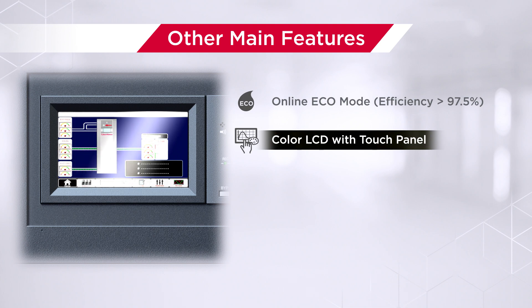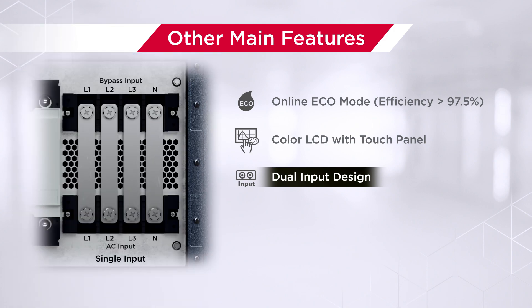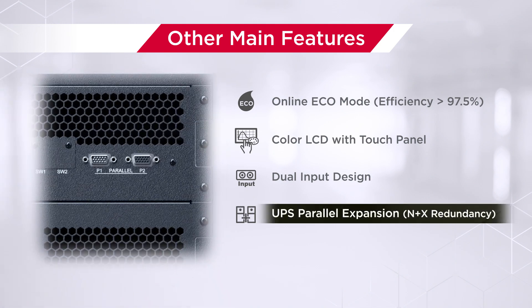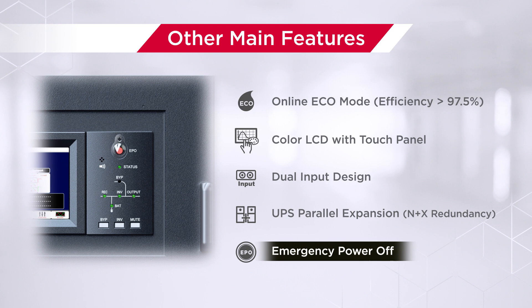Other main features include online eco mode for enhancing system efficiency and saving energy costs; a color LCD with touch panel for monitoring and configuring the system with ease; dual input design for ensuring power continuity without sacrificing power quality; UPS parallel expansion for reaching higher capacity while achieving N+X power redundancy; and an emergency power off port for instantly shutting down the UPS systems in case of disaster.